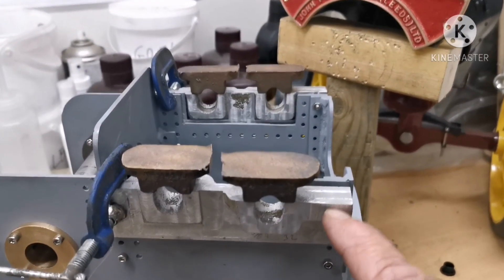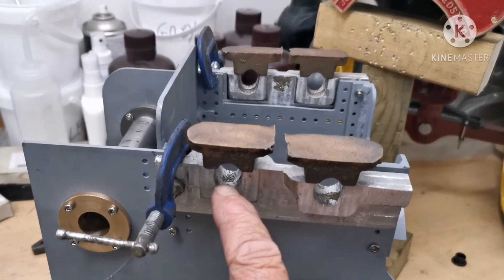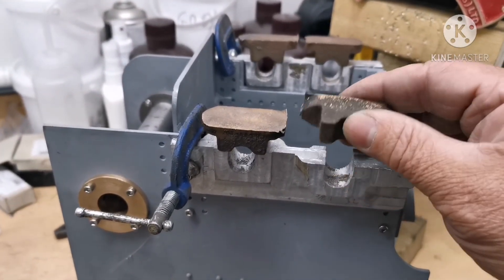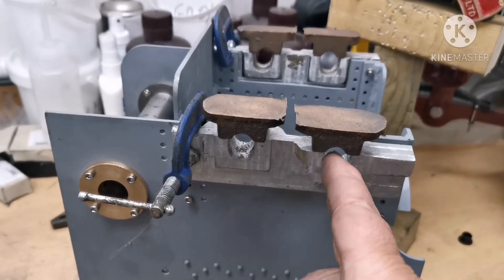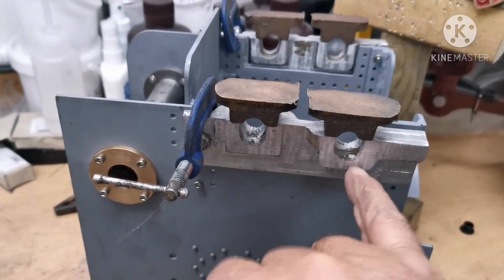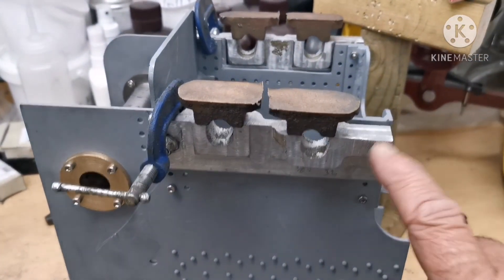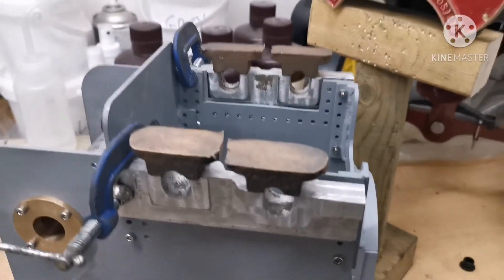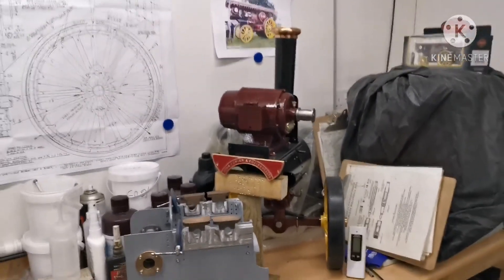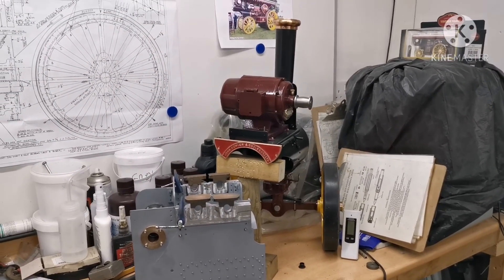That is both castings machined up for the first and second shafts, both sides. In the next video I'll be sorting out the tops, getting the shaft holes drilled for the bearings, as there are going to be some split bearings going in these. I'll get that all fitted on and then bolt them onto the horn plates. Please subscribe to my channel and join me as I build a two-inch scale Fowler Showman's traction engine.